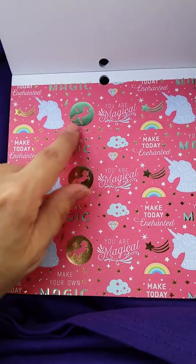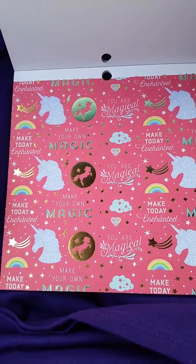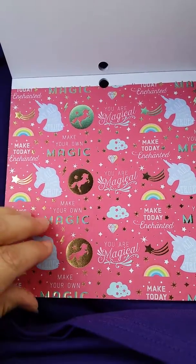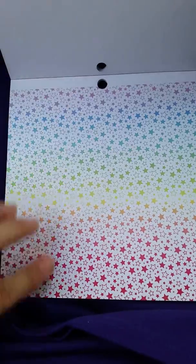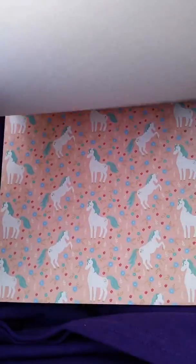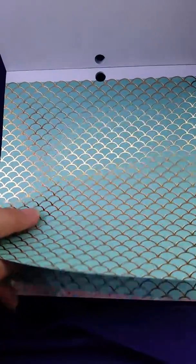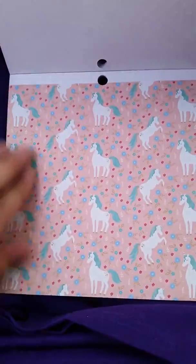I love this one — it's got gold in it and it says 'Make Your Own Magic,' 'Make Today Enchanted,' 'You Are Magical.' And then this is the rainbow stars. This one is gold and it's kind of embossed — I don't know if you can see that. It's golden and embossed. There are two sheets of that. It's got some gold in there — way cute.